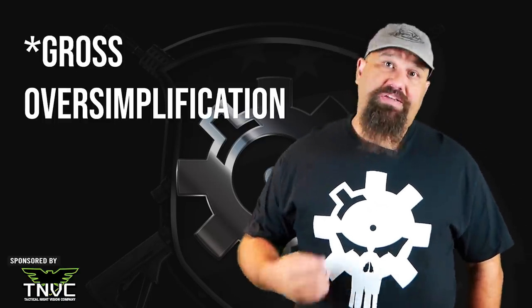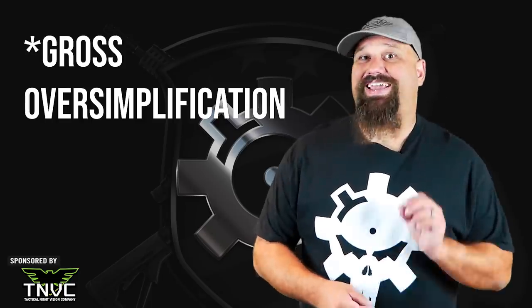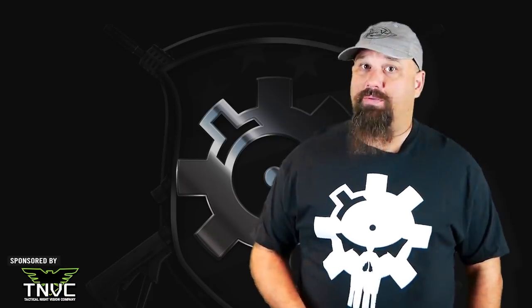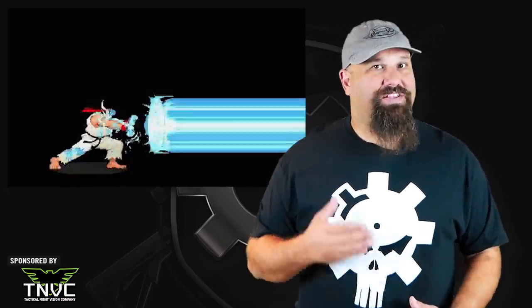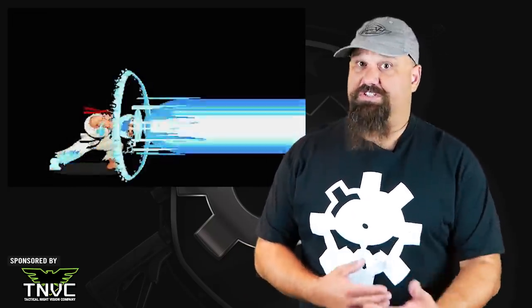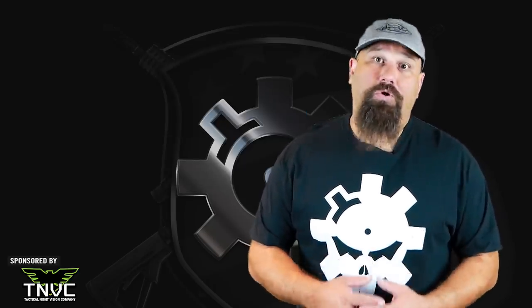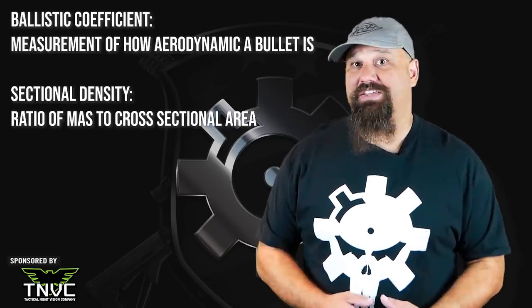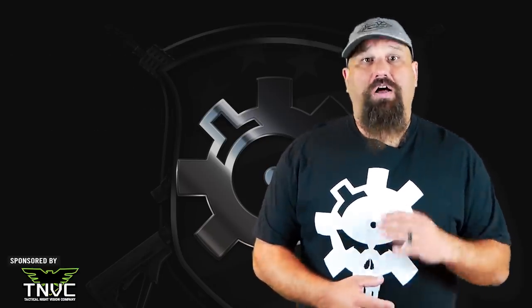6.5 millimeter Grendel is basically a 7.62x39mm case necked down to fit a 6.5 millimeter bullet. So it is wider than .223 caliber but narrower than 30 caliber. That also means it can push heavier bullets than .223 at higher velocities than is normally possible with 7.62x39, and the bullets found in 6.5 Grendel are normally high ballistic coefficient and sectional density. That means they retain velocity well downrange and ought to penetrate quite deeply, all things being equal.